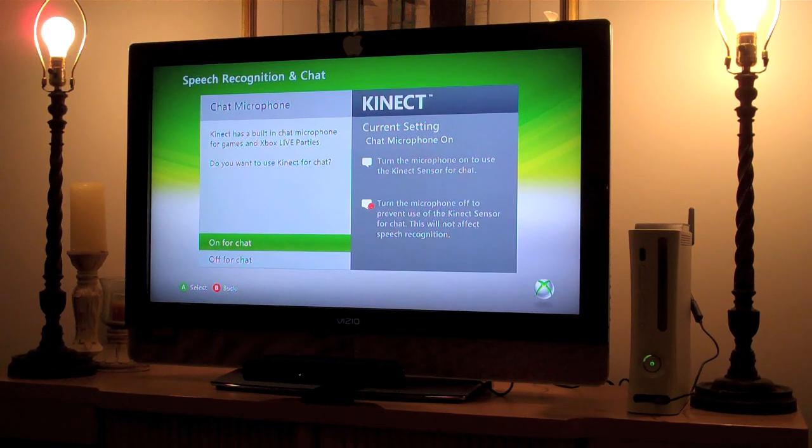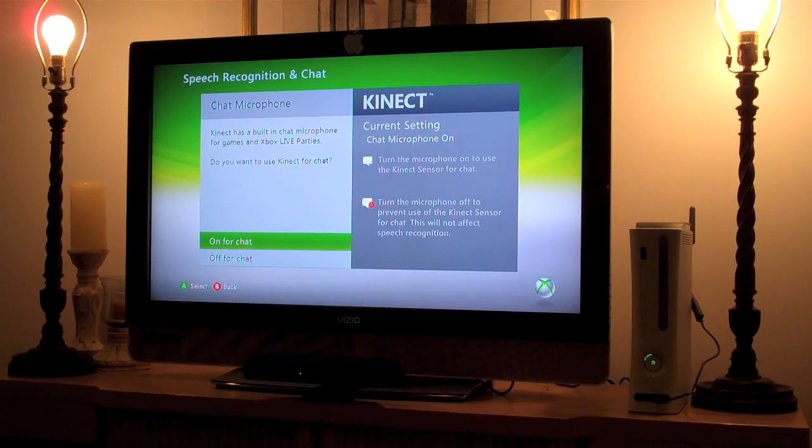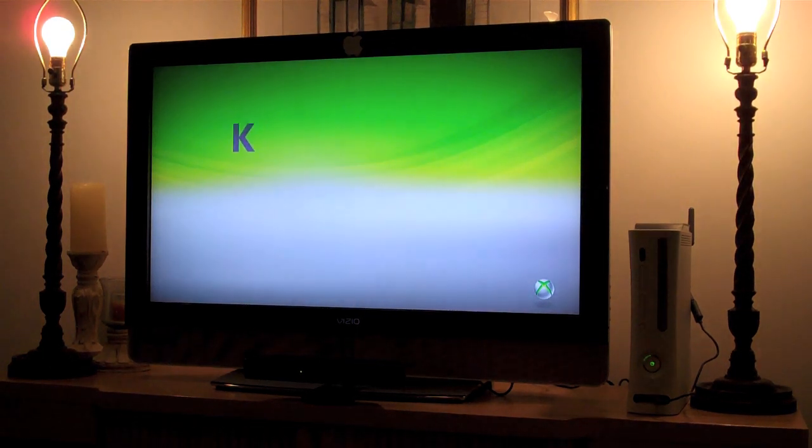Kinect has a built-in chat microphone for games and Xbox Live parties. Do you want to use Kinect for chat? Turn the microphone on to use the Kinect sensor for chat. We'll have it on for chat — you guys can choose to have that on or off, totally up to you.